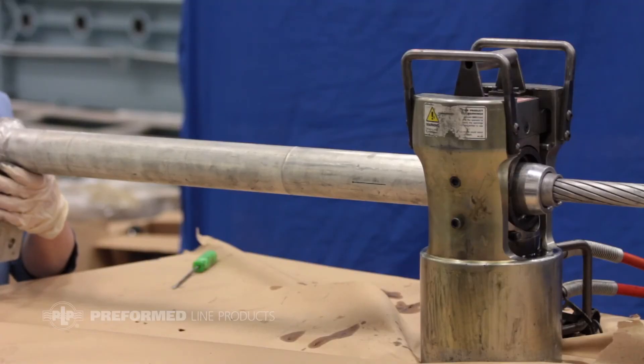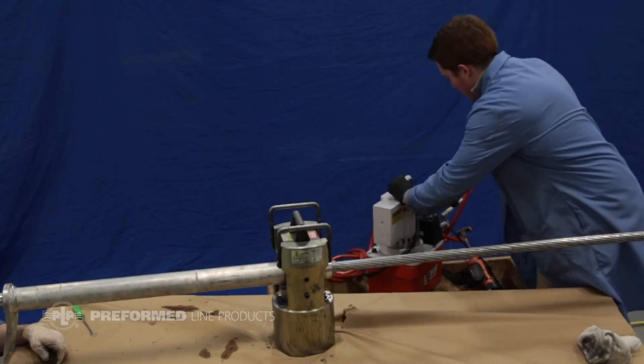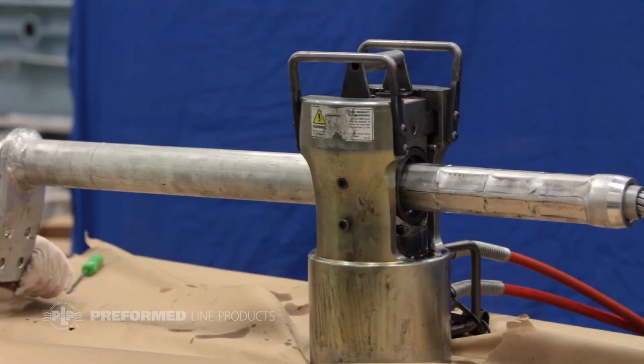With the outer sleeve and inner sleeve in place, compress the outer sleeve beginning at the opposite end of the eye. Make sure the correct die size is being used. Slightly overlap the crimps to ensure complete compression. Compress all the way to the first stop mark.